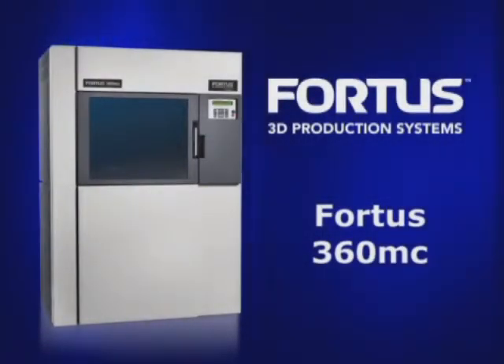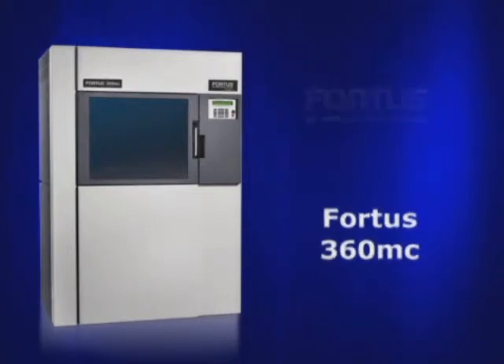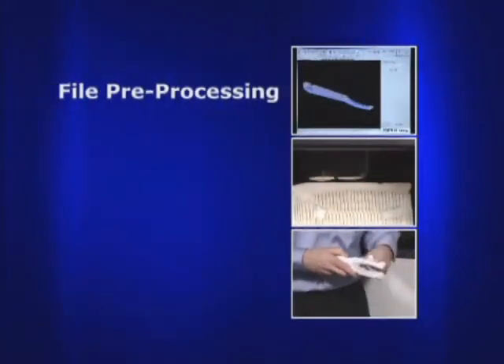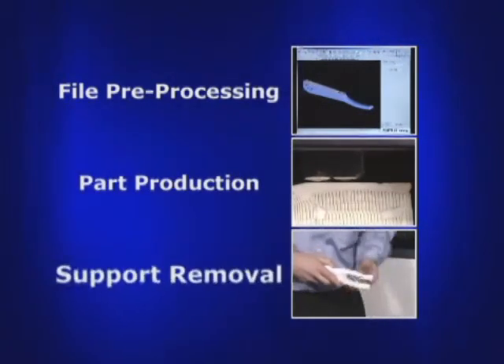The Fortis 360-MC produces thermoplastic parts in just three steps: file preprocessing, part production, and support removal.